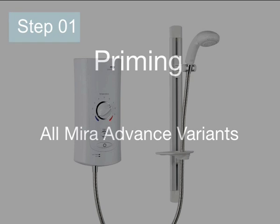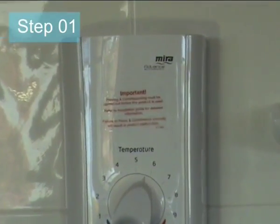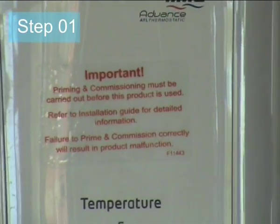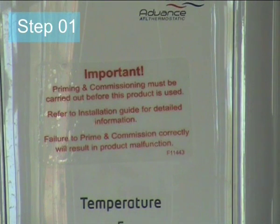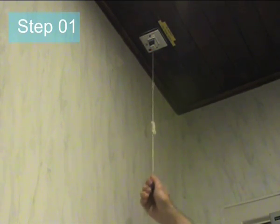Step 1: Important — priming and commissioning must be carried out before this product is used. Refer to the installation guide for detailed information. Failure to prime and commission correctly will result in product malfunction. Ensure to turn off the electricity power supply before commencing.